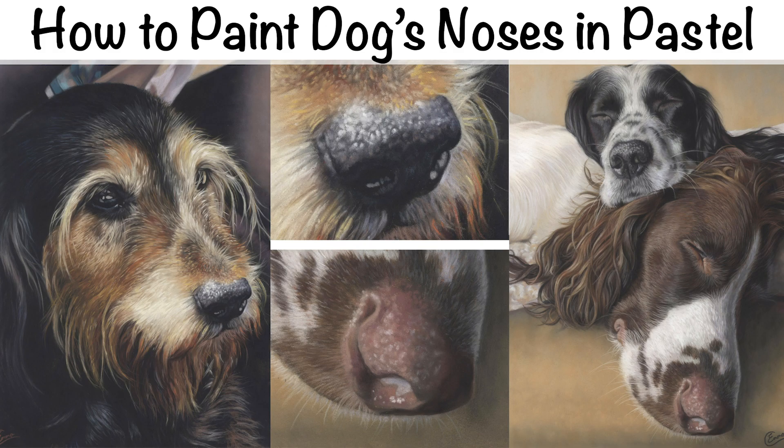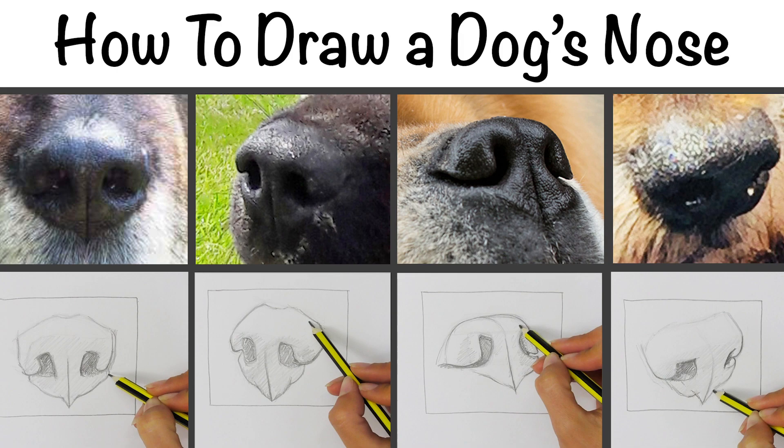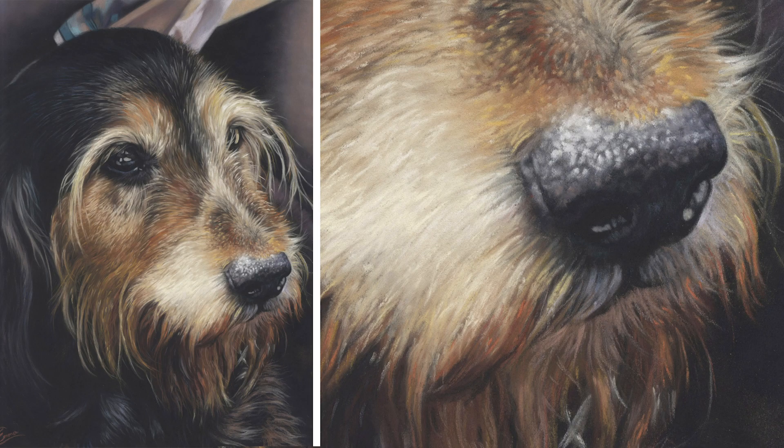Now if you're struggling with the initial shape of the noses, check out my other video which I've already released on how to draw a dog's noses from different angles. That'll take you back to basics with the sketching and explain some easy ways you can look at the anatomy and figure out what's going on. But this video is all about colour and form and how to create that 3D nose that looks really wet.